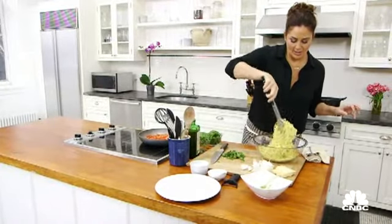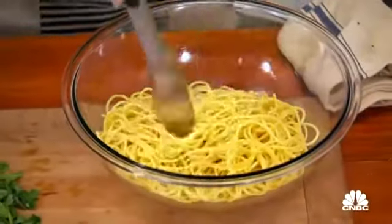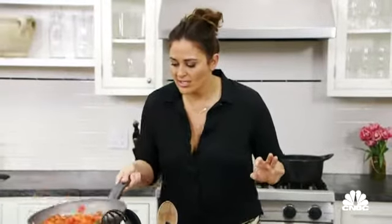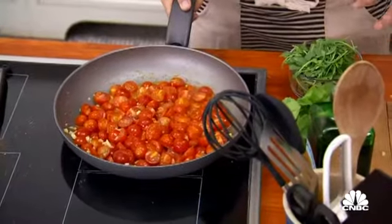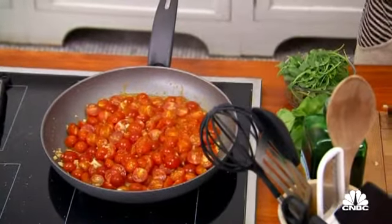The pasta is out of the water, it's at a little bit more than room temp. And this is your tomato sauce — you can see the tomatoes are perfectly just starting to break down and wilt a little bit, releasing a lot of their liquid but at the same time holding their shape, and that's what we're looking for.